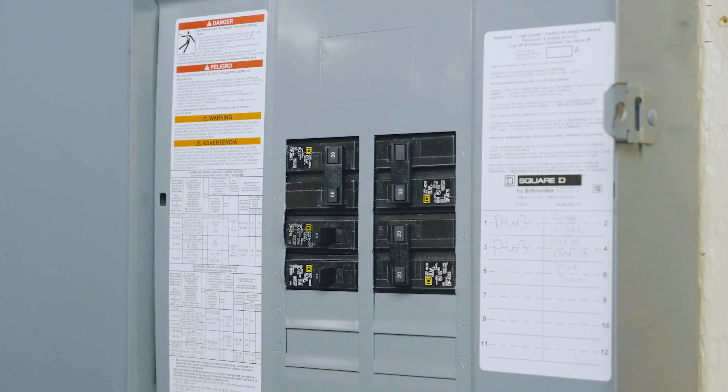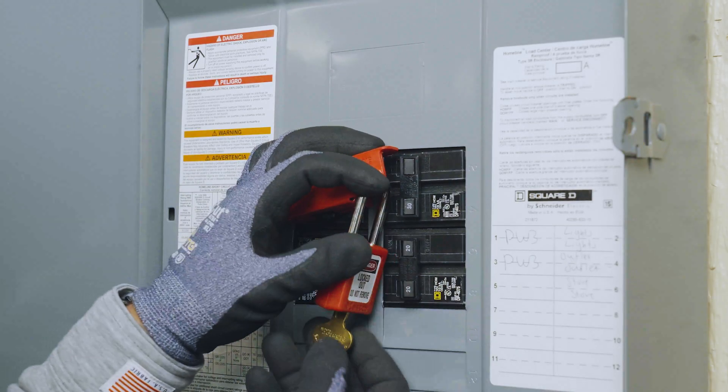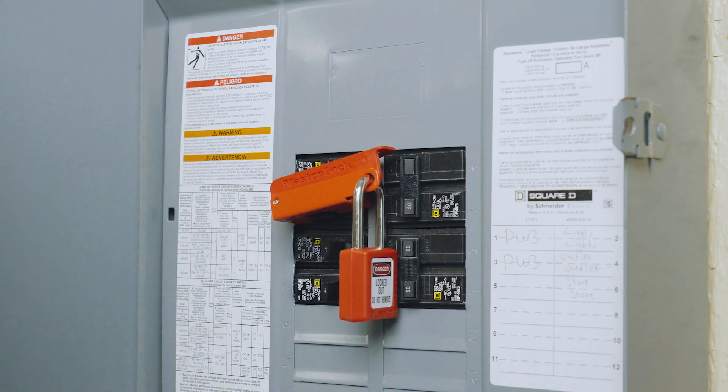Next, isolate Powerwall from the home by opening the dedicated circuit breaker. Place a lockout-tagout hasp on the breaker to prevent its closure.